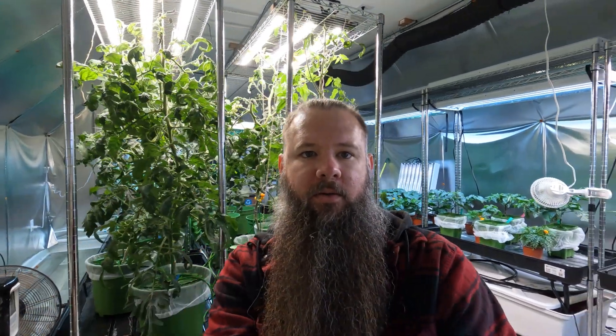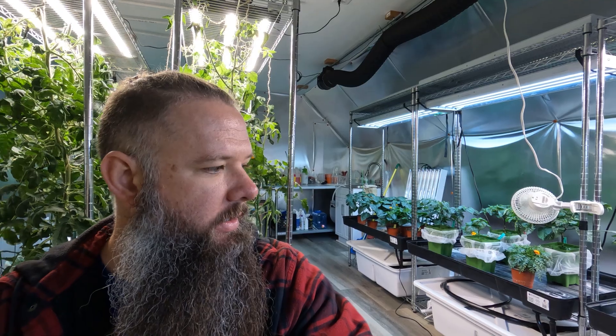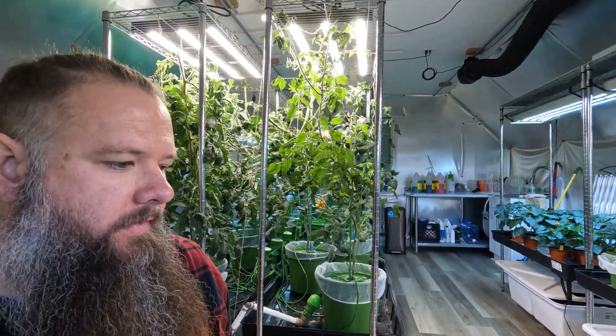Hey everyone, just wanted to give a quick update on what our grow room looks like. We've been changing the systems out a little bit. We've got a bunch of peppers and tomatoes growing, but I figured I'd give you an update and walk you through some of the stuff that we've got going on here.